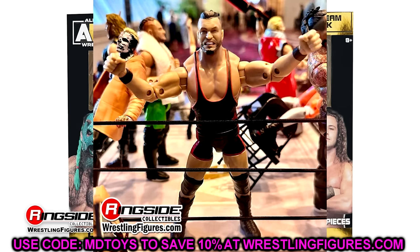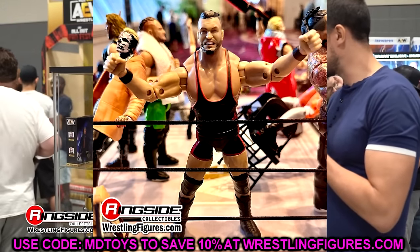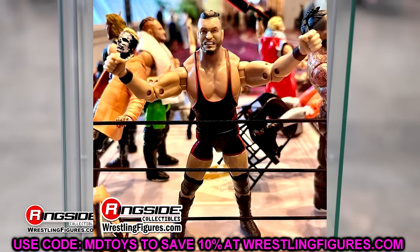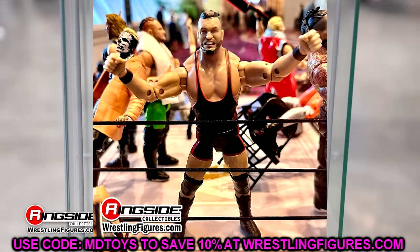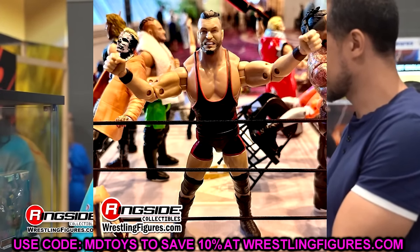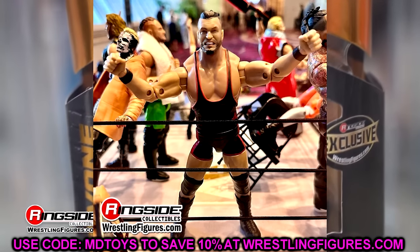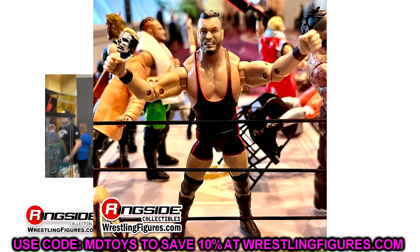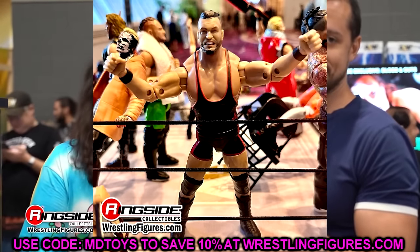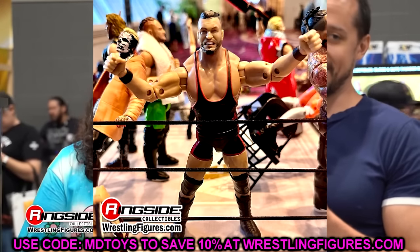We also have a Wardlow figure. I love Wardlow — he's one of my favorites in AEW since I first watched him. But I just don't like this gear. I think they could have done so many different gears that are better than this. It is a Wardlow, so I'll be grabbing it for sure. We do have a new head sculpt — he's kind of gritting or pissed off, which is not my favorite by any stretch. I'm also ready to see a figure with his new haircut. Definitely not the best gear they could have chosen, but it is Wardlow.